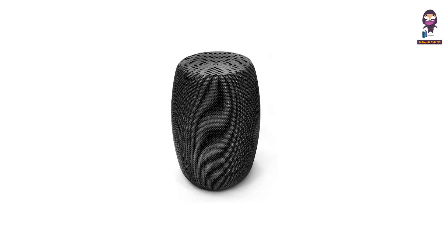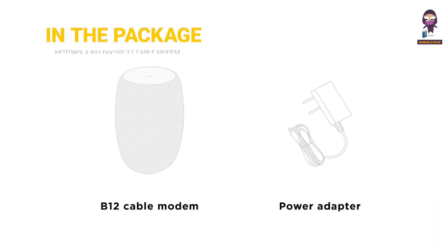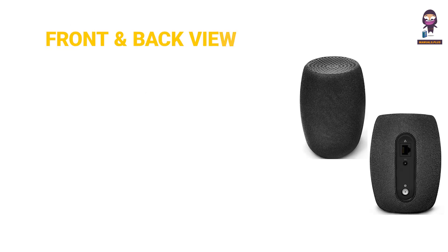Hi everyone, in this video we're going to take an in-depth look at the Motorola B12 DOCSIS 3.1 Cable Modem User Manual. In the package: B12 Cable Modem, Power Adapter, Ethernet Cable, Coax Wrench. Front and Back View.